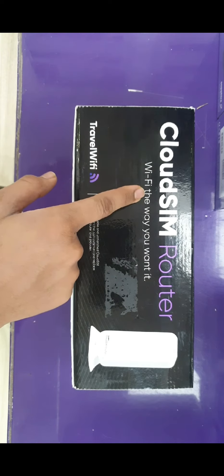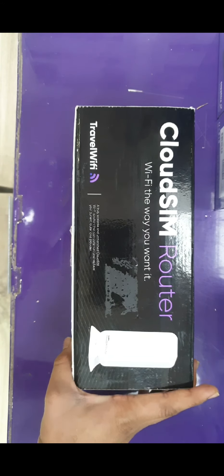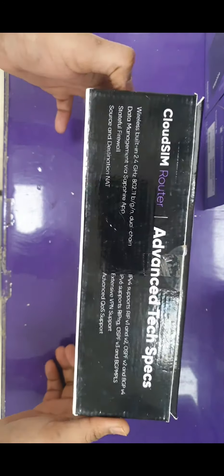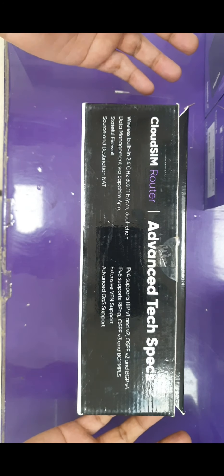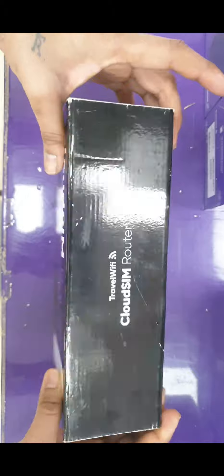I am unboxing the cloud router box. On the front side you can see the cloud router details about the Travel WiFi company and a picture of the router. This is a plug-and-play router — if you have multiple connections in one apartment or office and want high-speed internet, you can prefer this one.